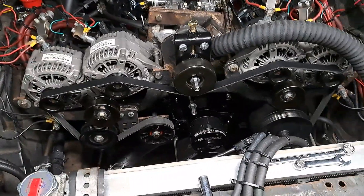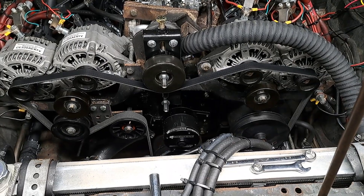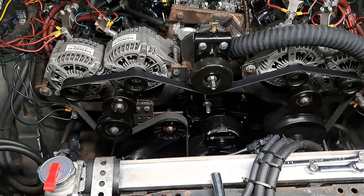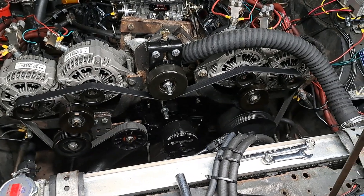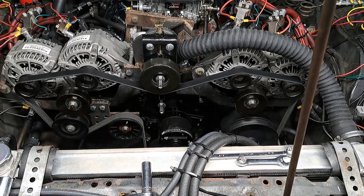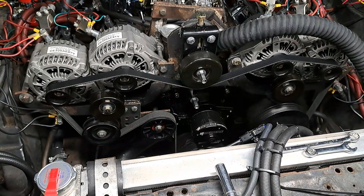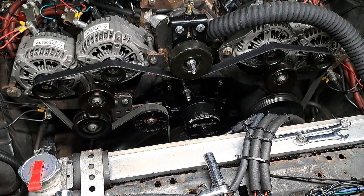Ever since I got that Mazda water pump and removed the manual water pump that had a six-inch diameter pulley on it, I've been chasing down this squeal. Every time I start up the car in the morning, it goes — and I've been chasing down that noise for days. Changing belts, belt sizes, changing pulleys, moving pulleys over, getting smaller pulleys, bigger pulleys.